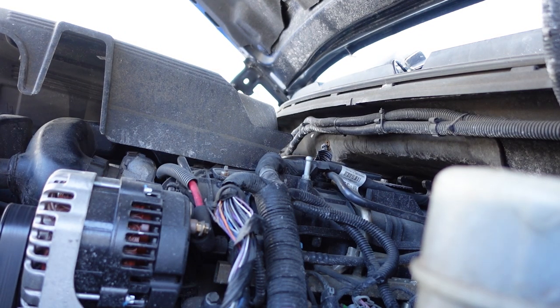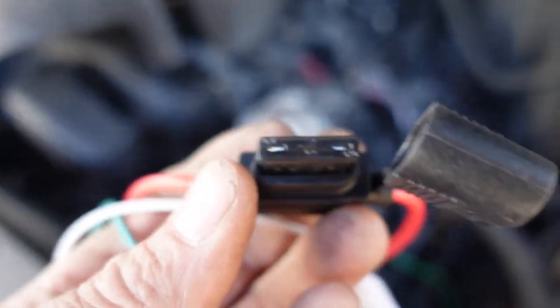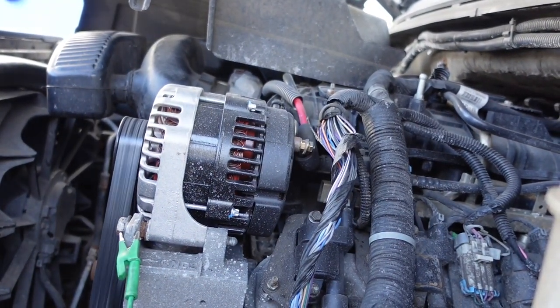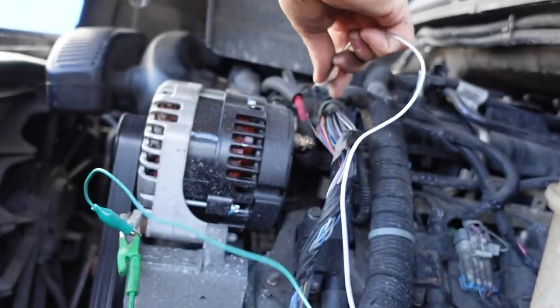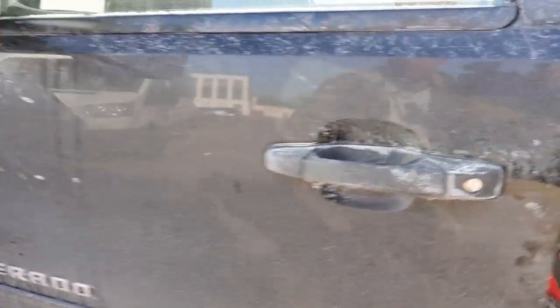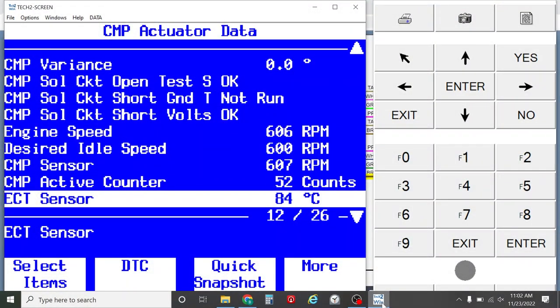We've got high voltage on our low reference. I'm going to get a fused jumper and jumper that to ground, then see if our camshaft RPM comes back. I have a 2-amp fused jumper. I'll clip this on there and clip this back over here — don't touch that positive. Our camshaft is counting! We do have active camshaft sensor. Problem is, I think the computer got blown up. Either we have an open circuit in that brown wire between this point and the PCM, or we got a bad PCM. I'm probably leaning towards the PCM.